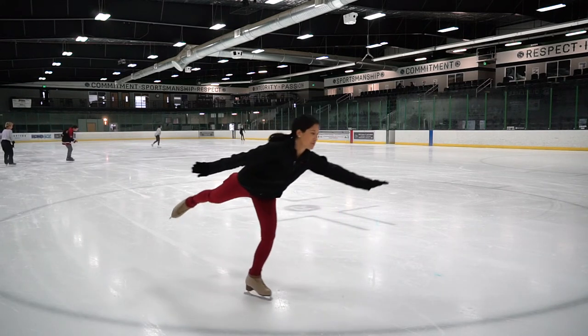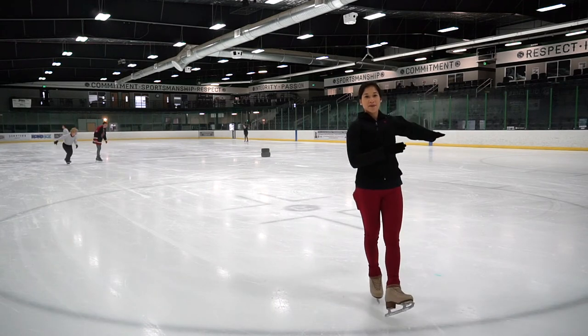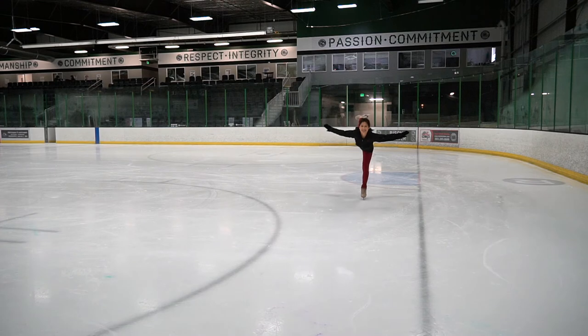Position one, pop up. Position two, the arm travels back. Another camel spin exercise is to do a backwards spiral. Focus on stacking your right hip over the skating hip, finding that nice camel spin position, and keeping your arms parallel to the ice. Get some speed going backwards. You can also do this going forwards to make it a little easier.